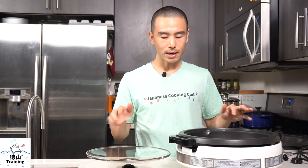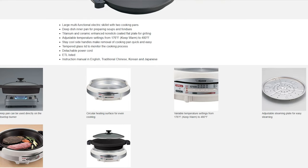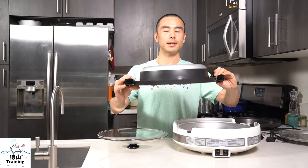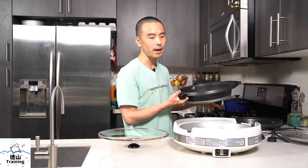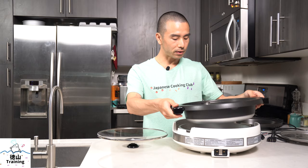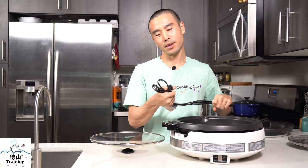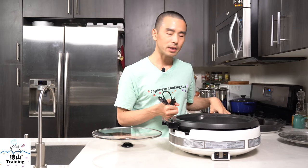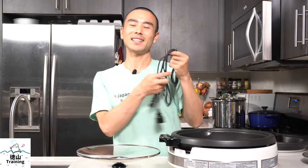The fifth pro is that if for whatever reason you damage any of the four items, they are replaceable — you can order replacement pans, a steamer basket, or a glass lid online. The sixth pro is that the deep dish can actually be used on the stove directly, sustaining the direct heat from the fire. The seventh pro is that the cord is detachable. I always prefer that, especially when transporting something from your cabinet to your table — it's much less likely you'll trip or knock something over with a cord wagging around.